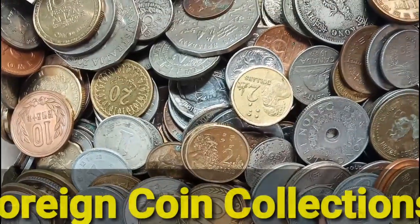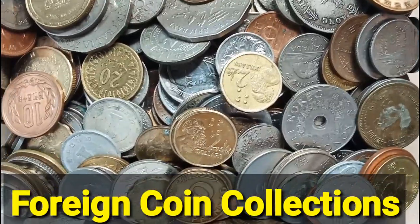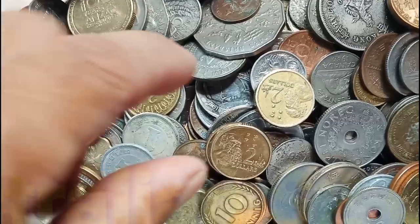Welcome back to my channel. For today's video, features my foreign coin collections, and today I will feature my $2 Australian coin.